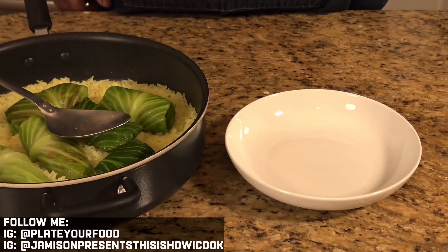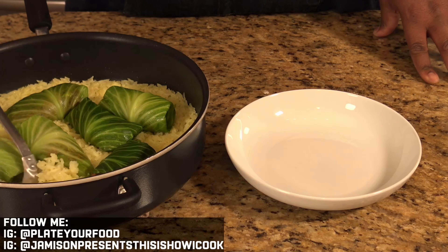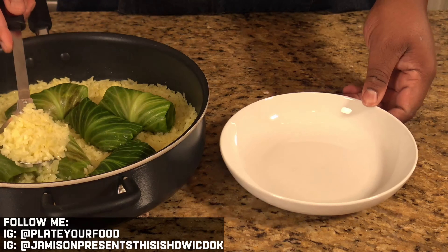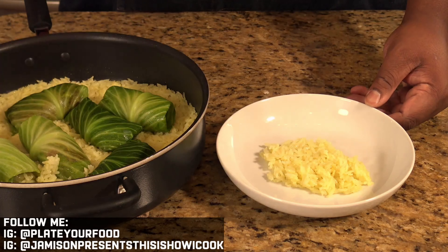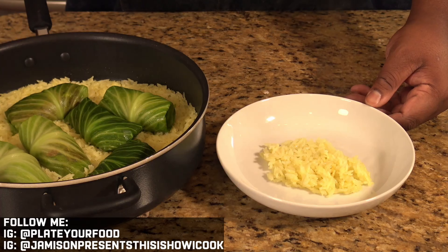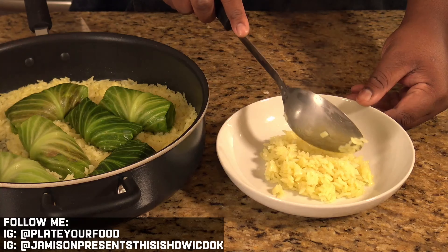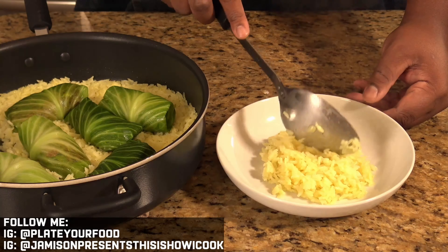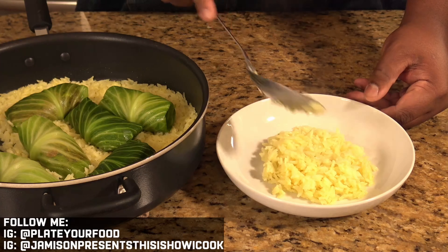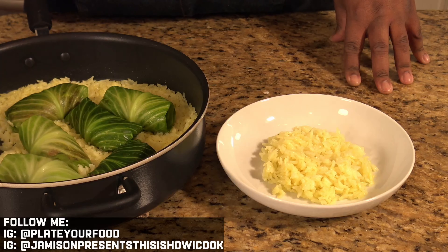Let me show you how we plate this up. The first thing I like to do is gently get some of this beautiful rice and create a nice bed of it. You may have to move your rolls around to get to the rice, but that's okay. Create a nice bed of that rice — I love how fluffy this is. Then come in with one of your rolls.